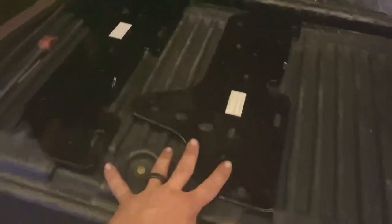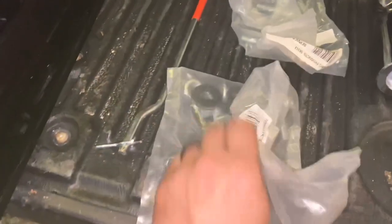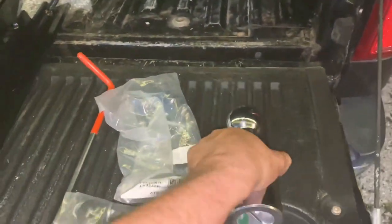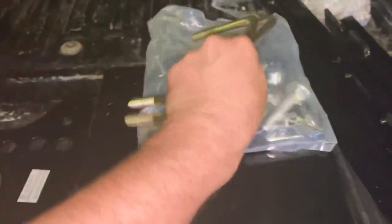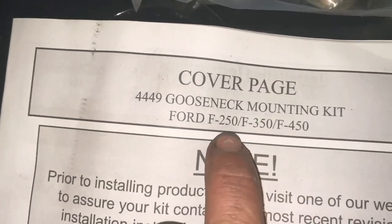These are the two pieces that go on the side of the frame — these go in front of the gooseneck head, and this one goes in the back. In that box we've got some nuts and bolts, some springs, the ball itself — two and five-sixteenths standard — and our latch lever. Opening up the second box, we've got instructions. It says gooseneck mounting kit F-250, that's us. The U-bolts also didn't come with the first kit.